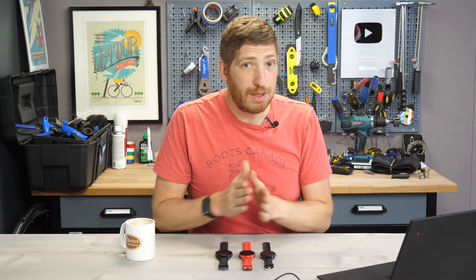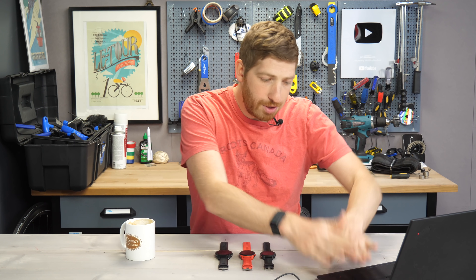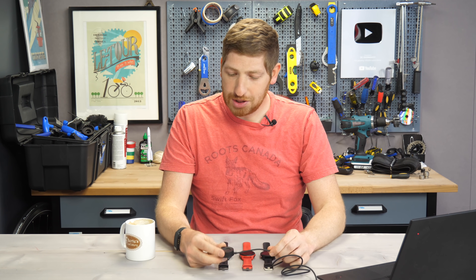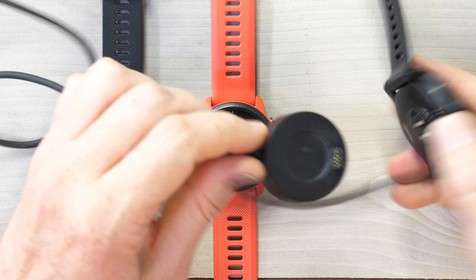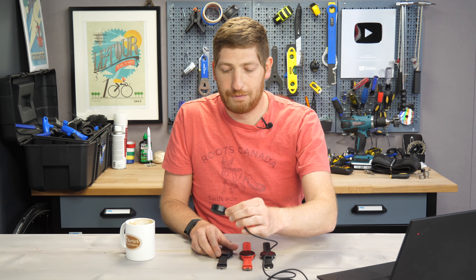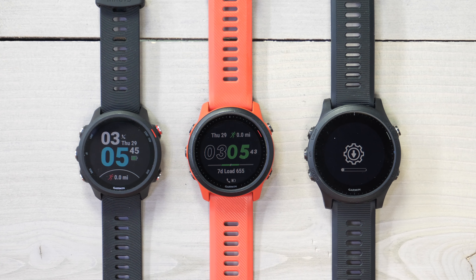Now as I alluded to, this is a beta update, which means it will not automatically show up on your watch. You need to grab a computer and connect it to your watch using a cable. This is my favorite charging cable for Garmin devices — it attaches securely without flopping around and falling off, and it's about nine bucks for a two-pack. Once you've done that, you copy the files over — I'll link to everything down below. It's super easy; if you can copy and paste a file, you can copy and paste the firmware update.